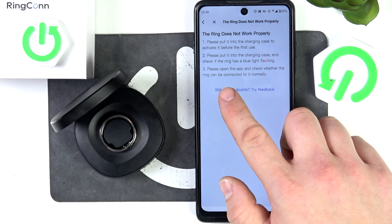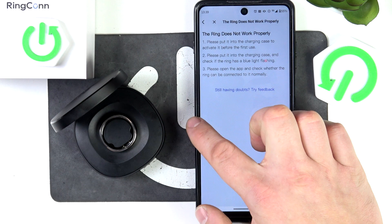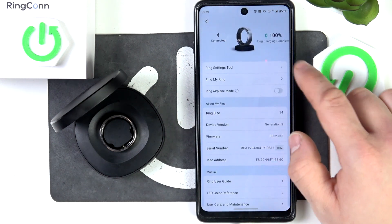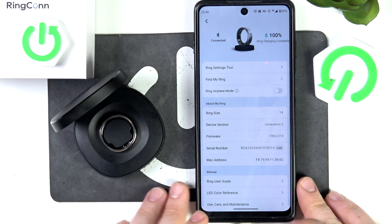In the end, the processor recommends to open the app and check whether the ring can be connected to it normally. If it's connected, remove the connected device and reconnect it.